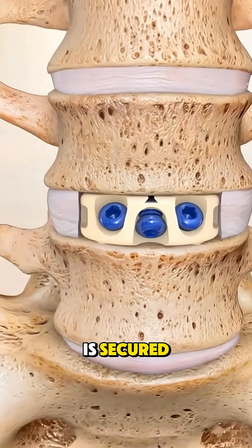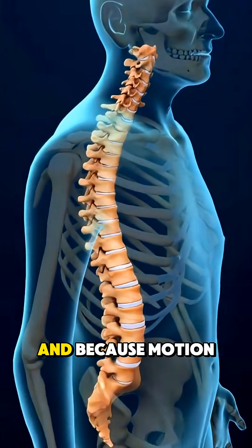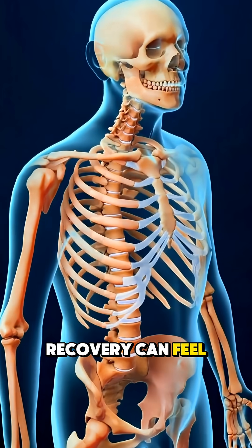Once the disc is secured, the surgeon closes the incision layer by layer and the patient is moved to recovery. Many people stand and walk later the same day, and because motion is preserved instead of fused, recovery can feel more natural.